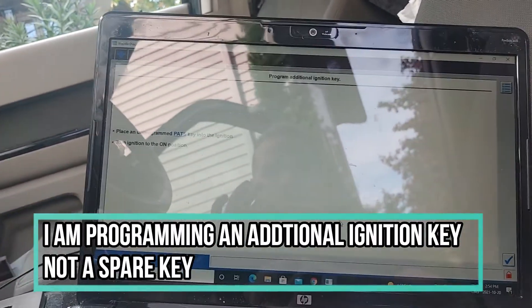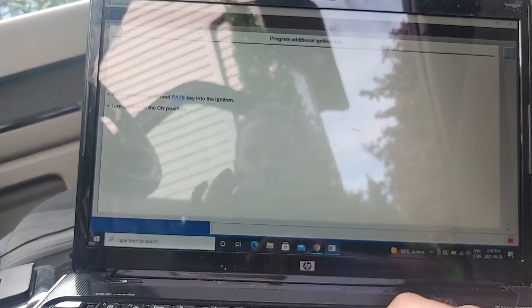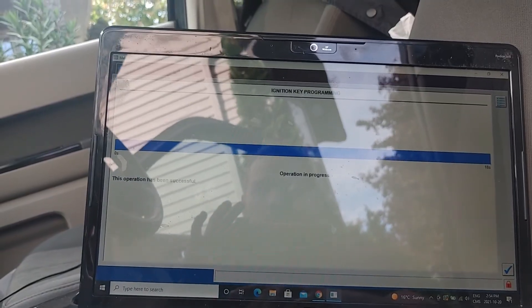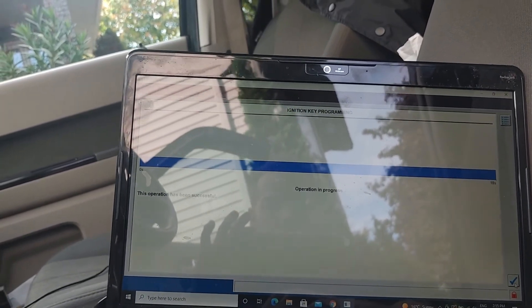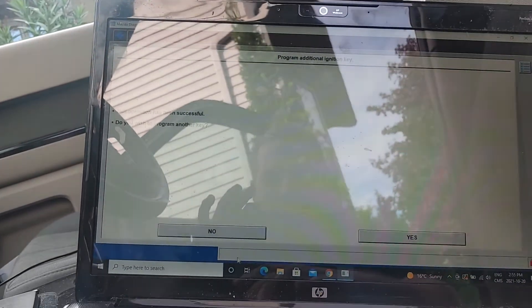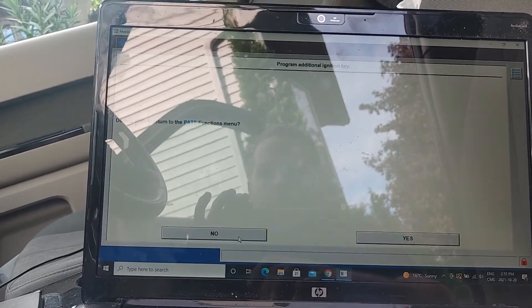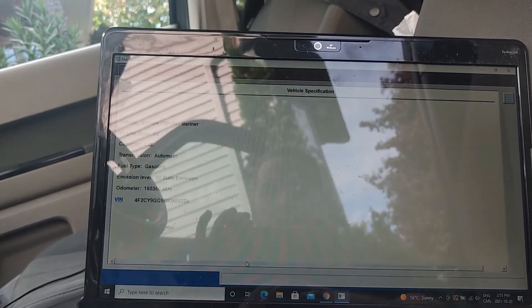Let's press this and see if it programs. That operation has been successful — so that one is now programmed. There should now be two keys in this system. I do not want to program any other key. Do you wish to return to the PATS functions menu? No, because I am done.